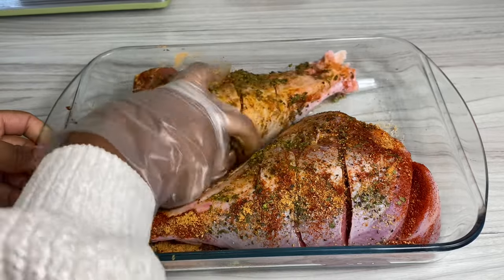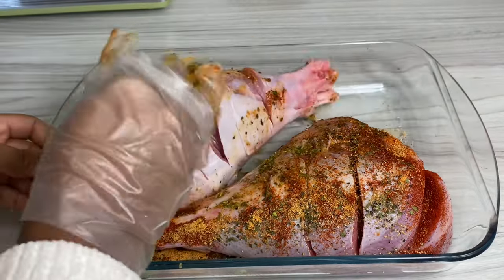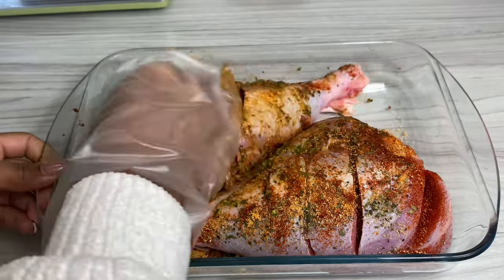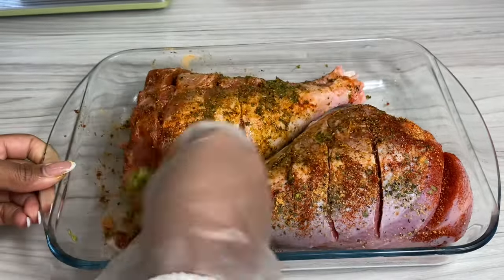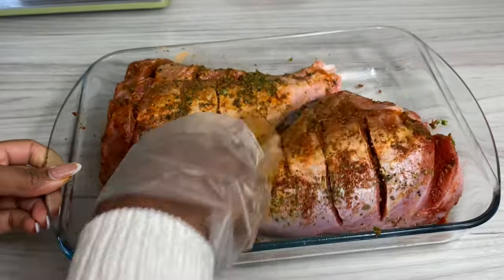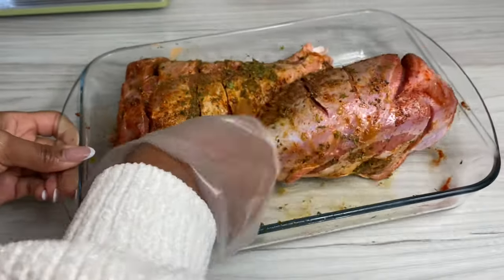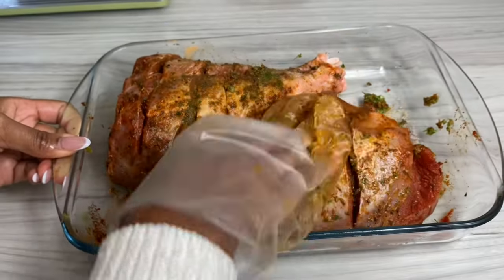I'm going to rub that in, massage it in. I did create some slits in the turkey just so that the seasoning can go all the way in — and oh my goodness guys, just know this is going to be packed with flavor. Make sure to rub the seasonings in on both sides, and again, check the description box for all of the seasonings I'm using today.